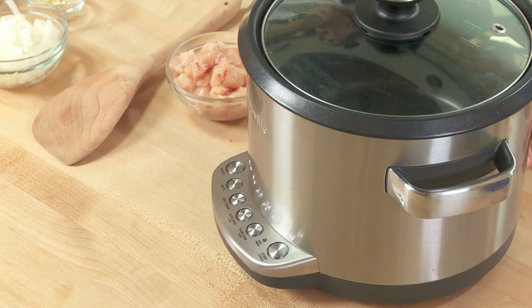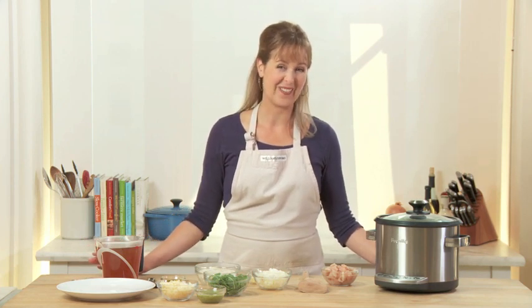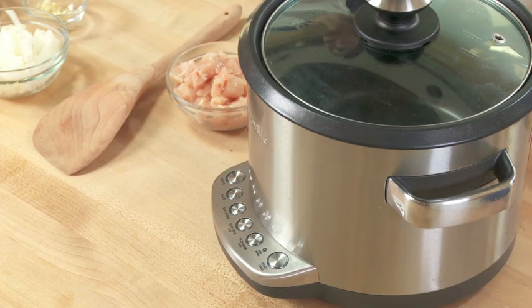Working in the Williams Sonoma Test Kitchen, we get an opportunity to try every product before we decide to sell it. Last week I got the chance to try the Breville Risotto Plus and I loved it. Not only will it allow you to cook risotto without stirring it, which is pretty amazing in itself, but it's also a rice cooker and the perfect slow cooker if you're cooking for two to four people.